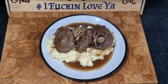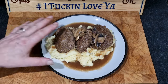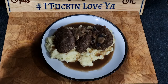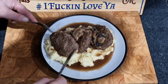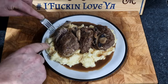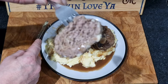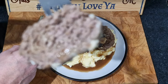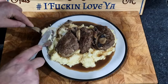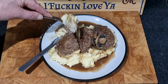There we have it, brothers and sisters — our mushroom onion gravy, our creamy mash, and our Salisbury steaks. Not bad for a Thursday night's tea, is it? Let's get into this Salisbury steak. Try not to squish the mash everywhere. Good job I took my thumbnail already. Oh — beautiful. Bit of mash, some of that gravy — down the gizzard. Bon appétit.